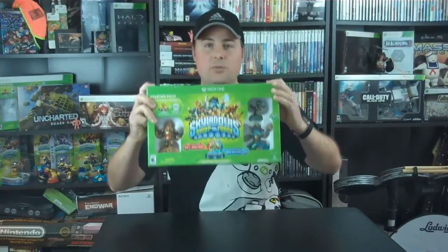What's up guys? Jimmy here with an unboxing video, and welcome to my Lots of Skylanders channel. This channel is dedicated entirely to all things Skylanders. Today we're going to be doing an unboxing for the Skylanders Swap Force Starter Set on the Xbox One.